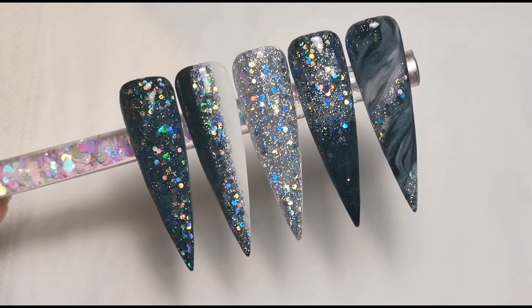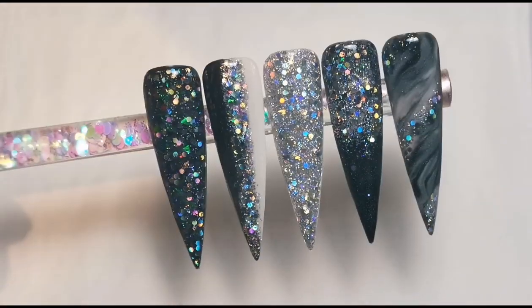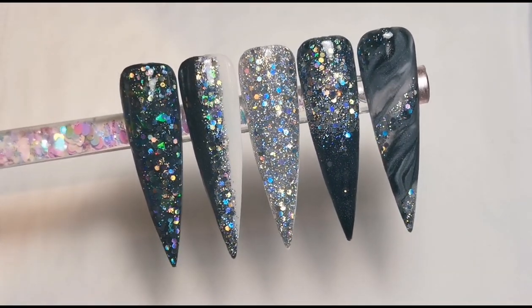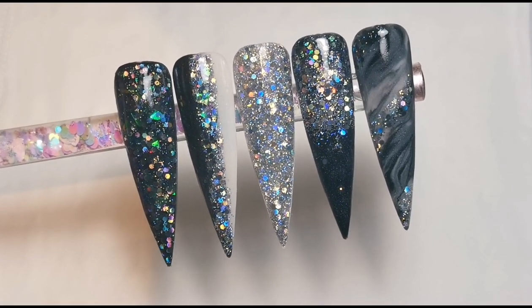Here is the finished design — I really hope you enjoyed this video. I love how they turned out, they're so sparkly, just look at that reflection. Absolutely stunning. Thank you so so much for watching and I'll be back soon with another one, bye!